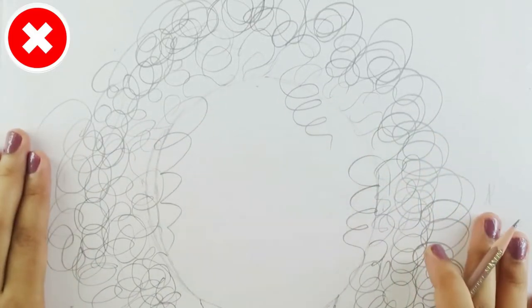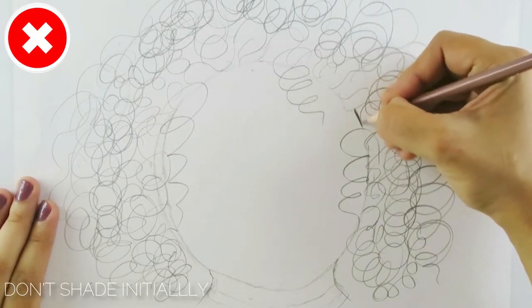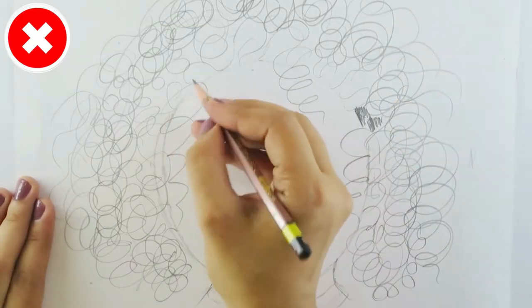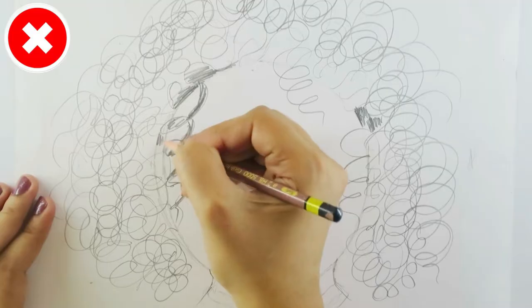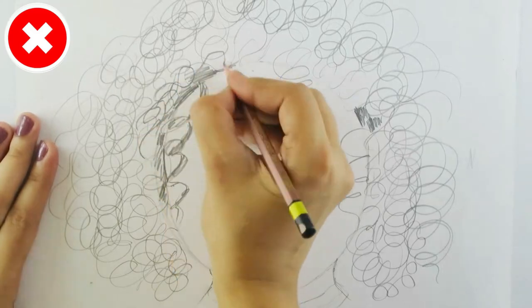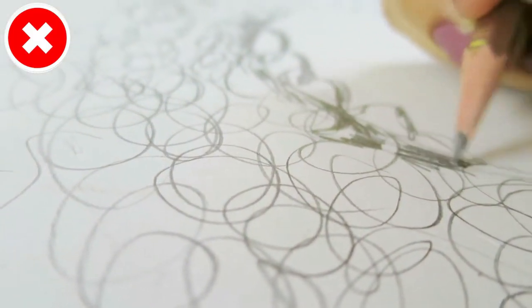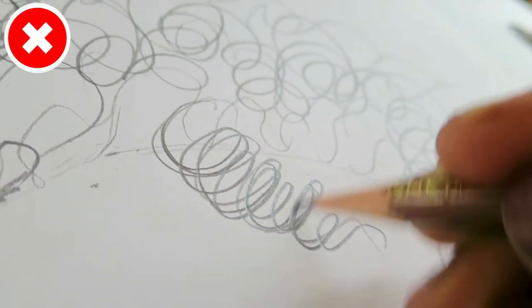The next common mistake that a lot of beginners do is that they go in with really dark shading initially, rather than building up the curl structure or different clumps of hair going in different directions. This leaves the hair study looking really unrealistic.